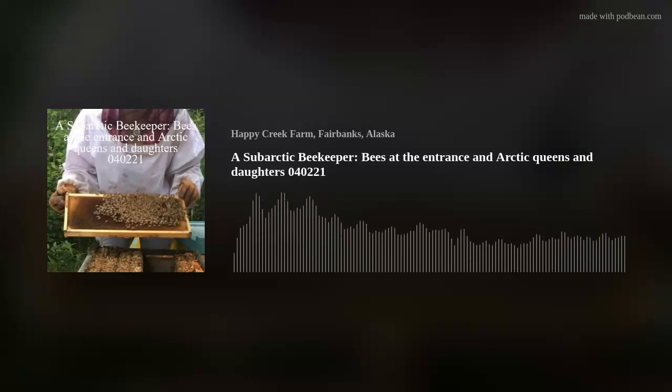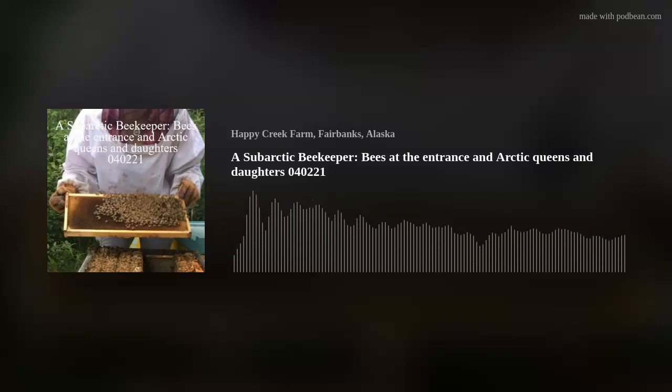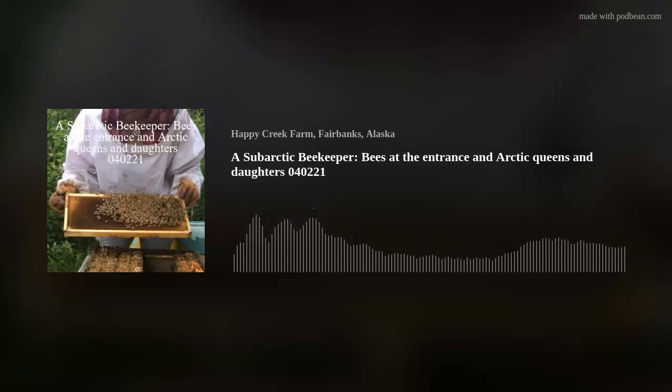When I made those splits, I marked the virgin queens — I find it easier to find queens that are marked than unmarked. I'm hopeful that this year I'll get some more splits off that strong mother hive and hopefully some splits off those daughter hives too. That's enough for today — have a good day.